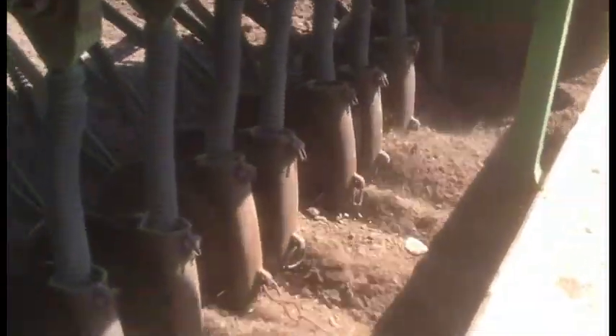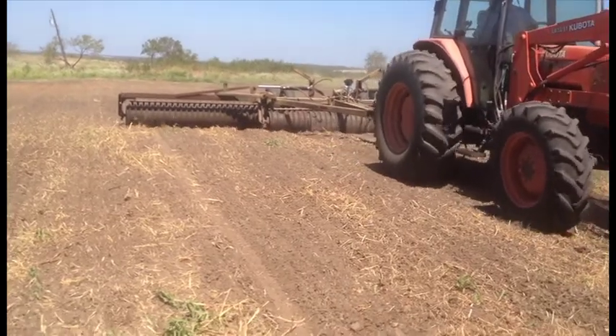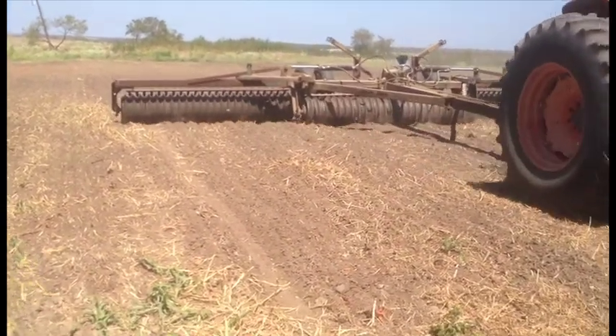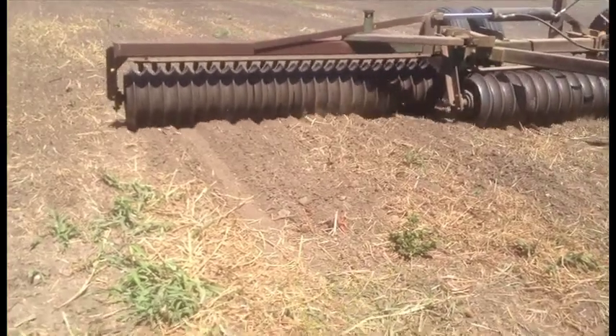We also use a brilliant cultivator after the seeds are planted, which packs down the soil and creates ridges for the rain to soak into. It also helps smooth the land out after cultivation.